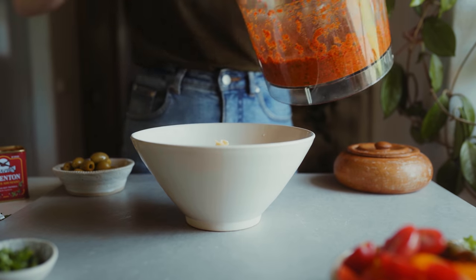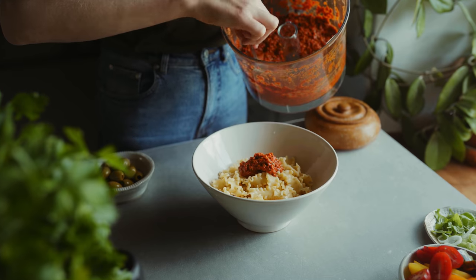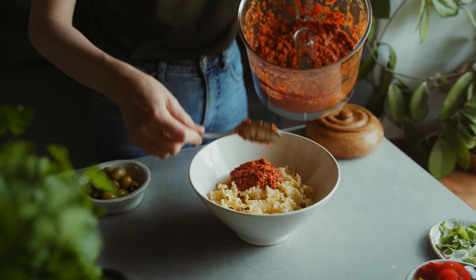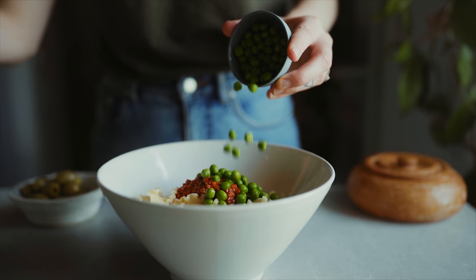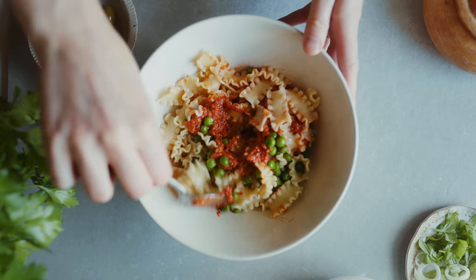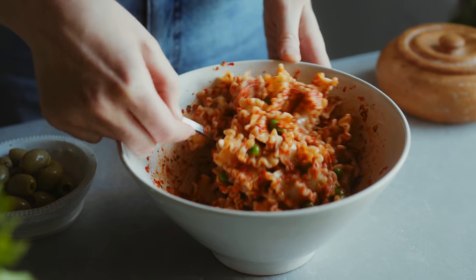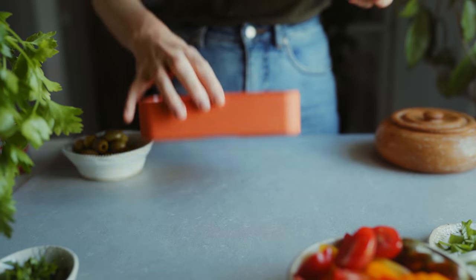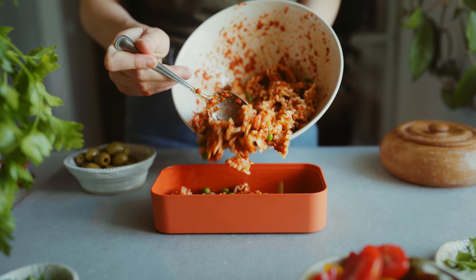When the sauce is done I'm bringing out a bowl of my cooked pasta — you can use any pasta you like. I'm using a quinoa and corn gluten-free pasta. I'm spooning in the sauce as well as adding some green peas that I've thawed from frozen. Then I'm just mixing it together well and placing it in one of the compartments of my Mombento bento box.